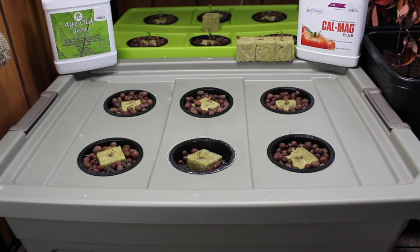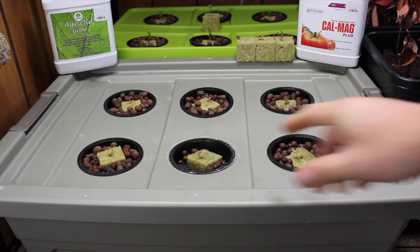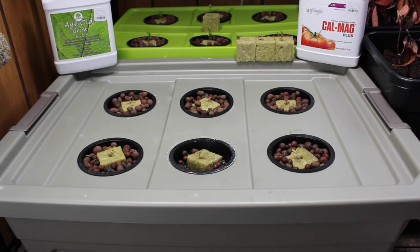Hey YouTube! We're back with another video series covering a very popular and asked about method referred to as the Kratky method. What we're going to be growing over the next couple of weeks is a lettuce variety called Alkindis. We really enjoy this method because it doesn't require an air pump. Right now where we are it's about to be winter time and we're testing this inside to get ready for the spring.